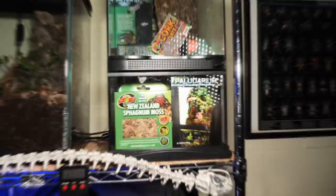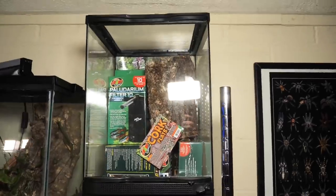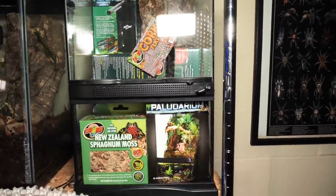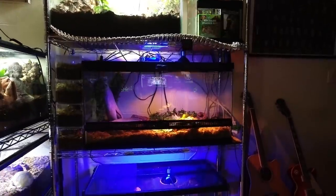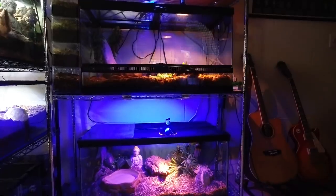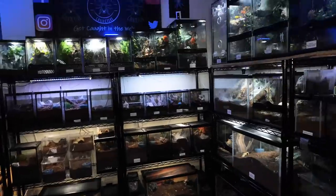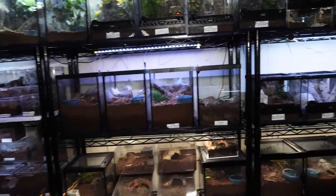And this I am really excited about — this is a Zoo Med paludarium. It's got all kinds of different goodies in there, and I'm going to be doing a video on this channel very soon about this whole setup. I'm not going to tell you what I'm putting in it yet, but it's going to be a tarantula and it's going to be awesome. I'm going to show you exactly how I build the entire thing, so if you want to see that, make sure you stay tuned because it'll be coming out very soon.